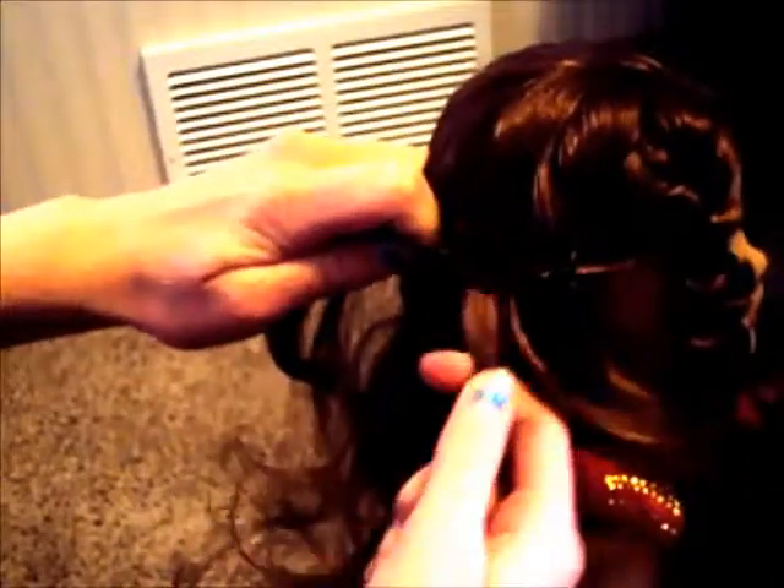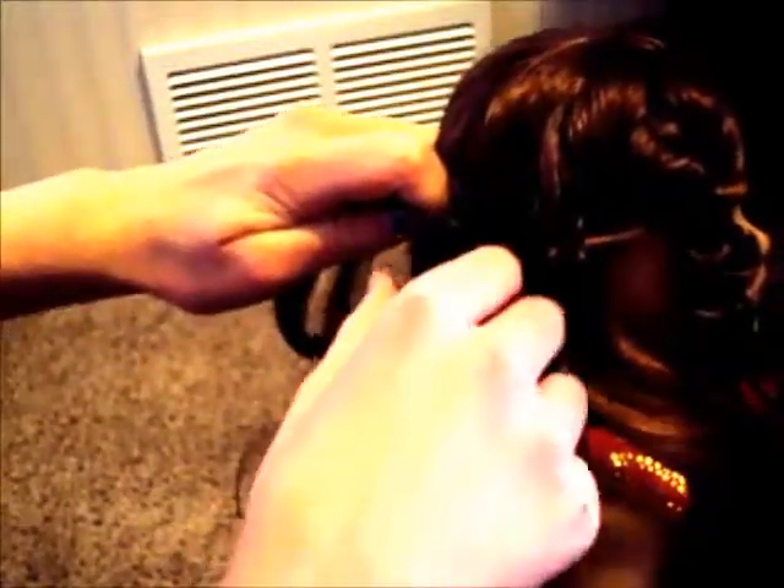Make sure you pull tight when you're crossing your piece of hair so it'll stay around her head instead of going down the side. That's what happened to me at first — I must not have been going tight enough, so the braid started going down to the side, which still looks pretty but doesn't have the same effect.